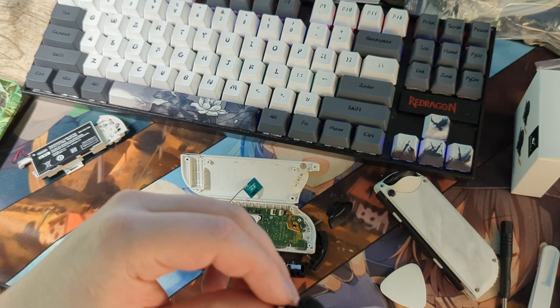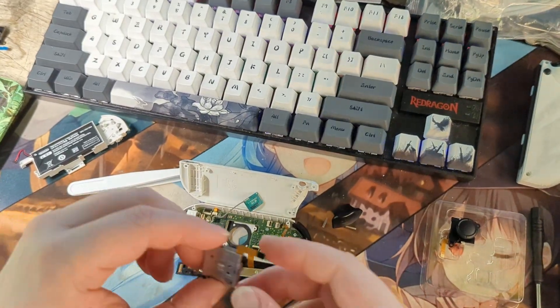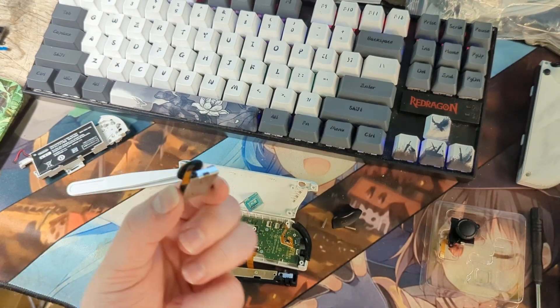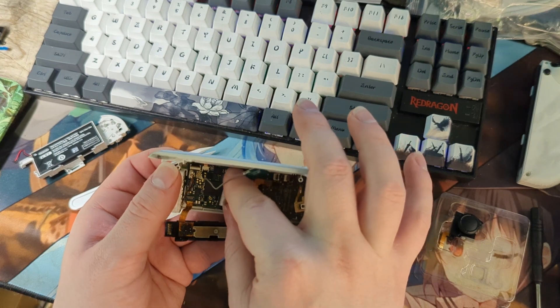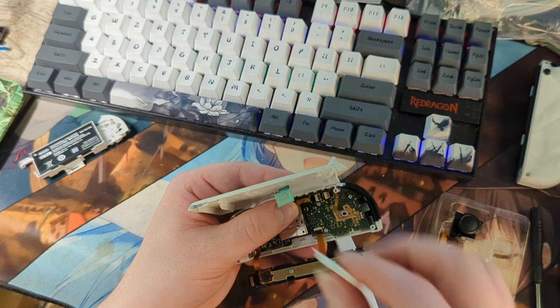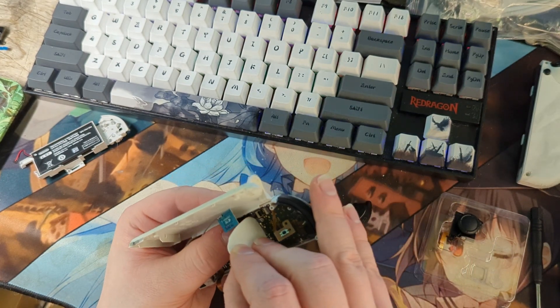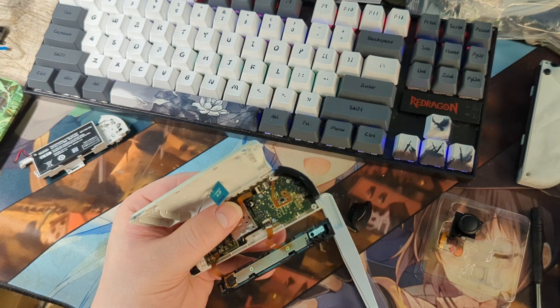Here we have our original Nintendo joystick, and now we will install our new Hall Effect sensor joysticks. Using the spudge tool or a pair of tweezers, insert the ribbon cable, pop the clasp, and then insert our two screws.